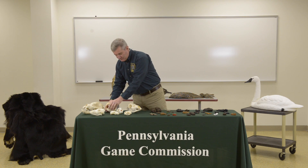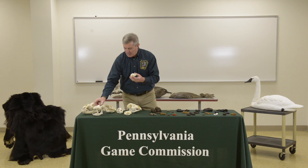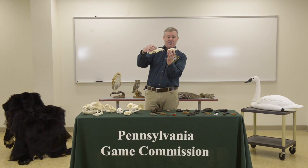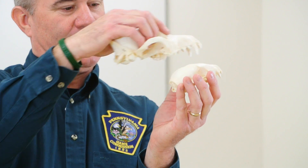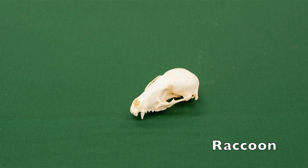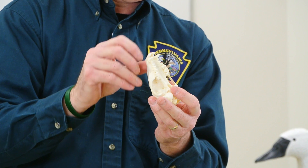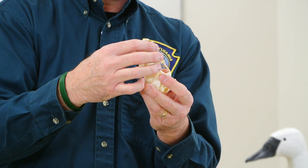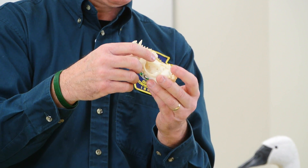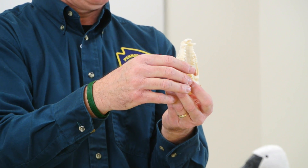That's the beaver. The next skull is very similar to the coyote, although the shape is different — it's much more round on top and much smaller in comparison. This is a raccoon, and the raccoon again has incisors, canines, and very pointy molars. The very back two molars are somewhat flattened because the raccoon is an omnivore.